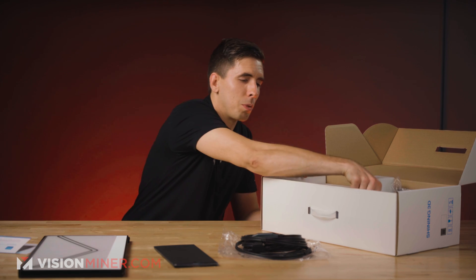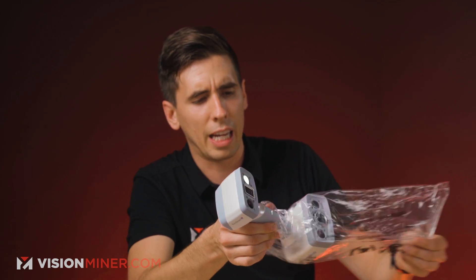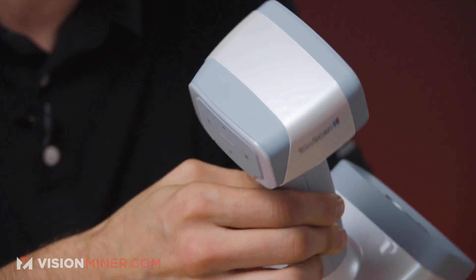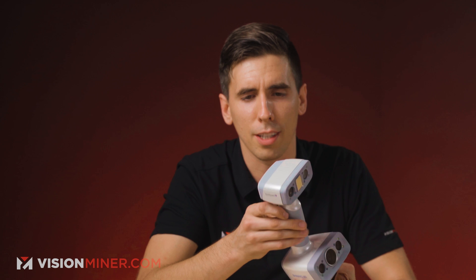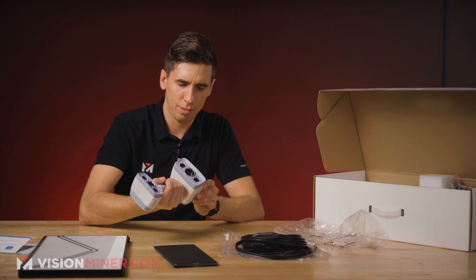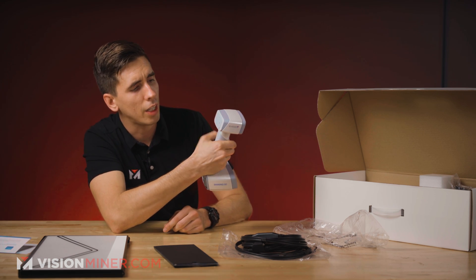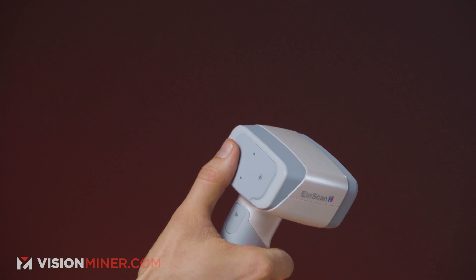Last but not least, we've got the scanner itself. This is nice — it's kind of like a pearlescent white. It looks like it belongs in a hospital. On the scanner itself, you've got the start and stop button, which you use with the software so you don't have to be clicking on the screen all the time. One of the cool things about the H and HX is you can actually adjust the brightness on the fly right here, and then adjust other settings with the up and down arrow — that makes it really easy.